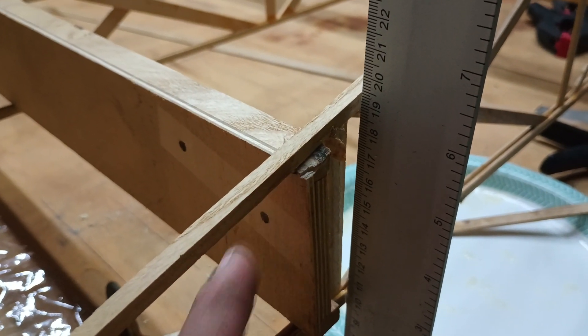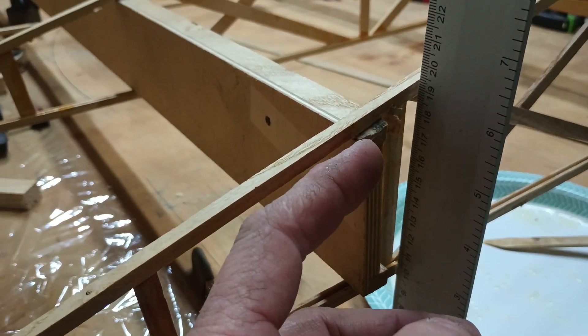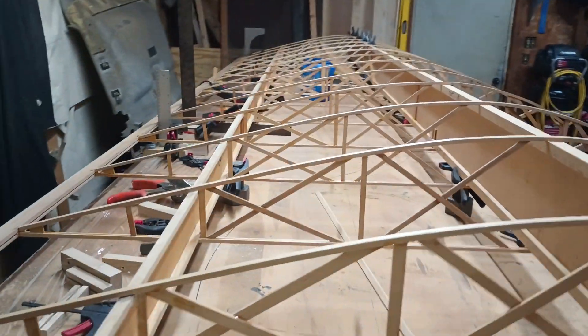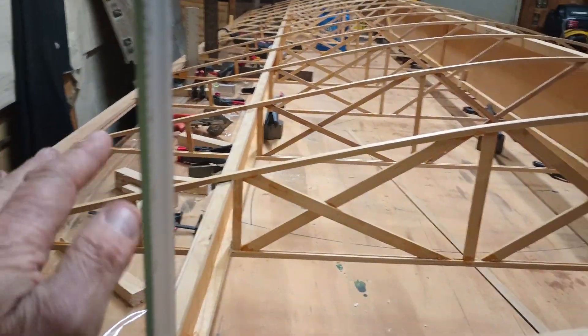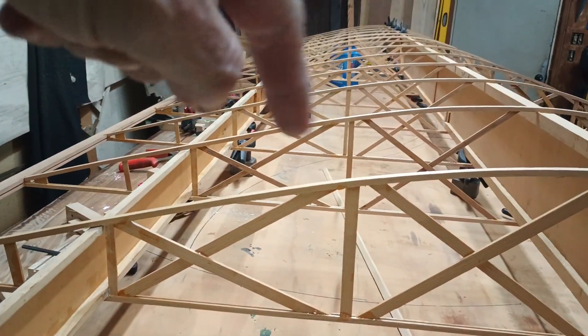This rear spar was off by a quarter of an inch all the way down — there's no way to stress it back into place, and you don't want to stress it because then all your ribs are going to be bent and bowed.